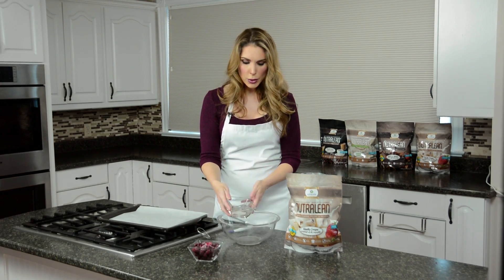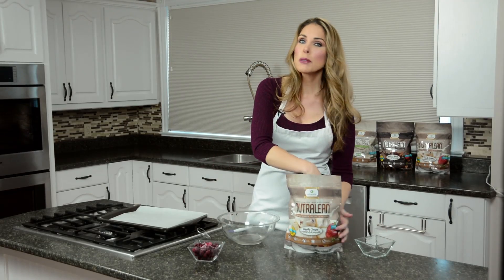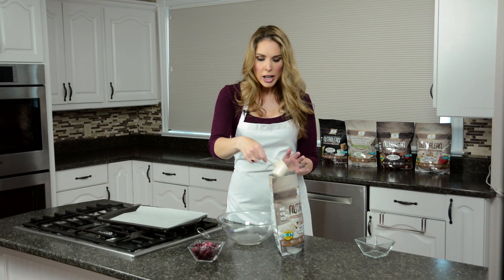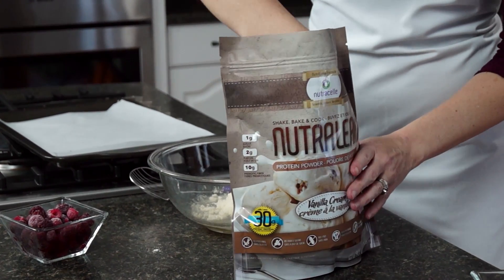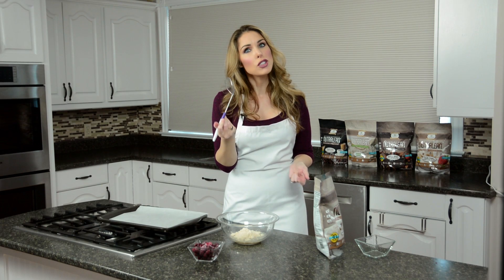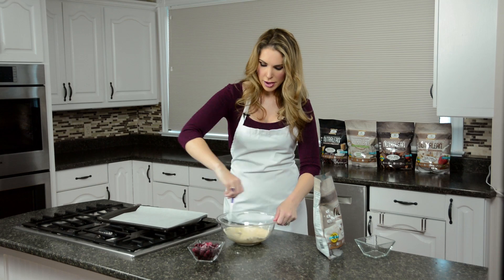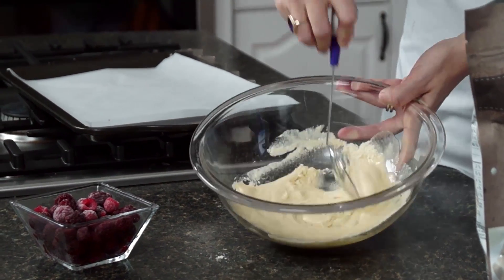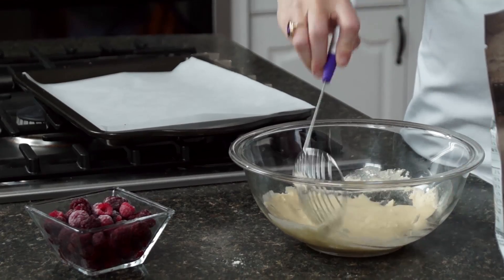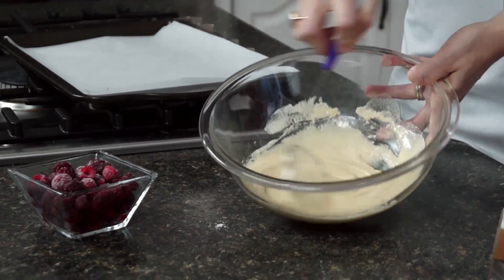I'm going to show you guys how easy this is to do. I'm going to take my melted coconut oil and just pour that into my bowl here, then add two generous scoops of vanilla Nutralean. Now I'm going to take my little slotted spoon — if you don't have one you can use a fork — and just mix it up. Look at this, you guys can see how great that is turning out!